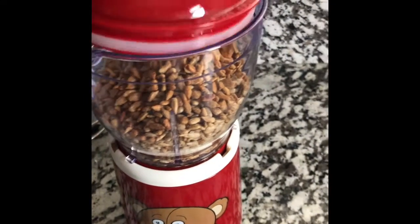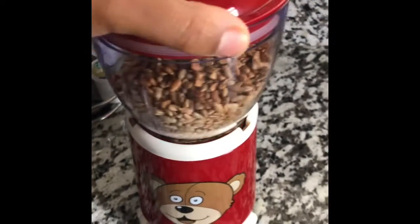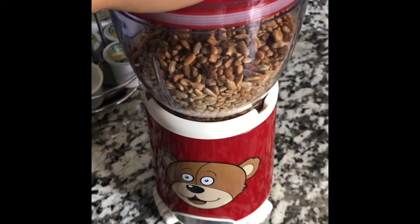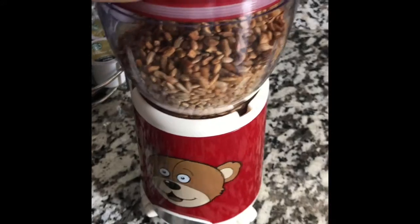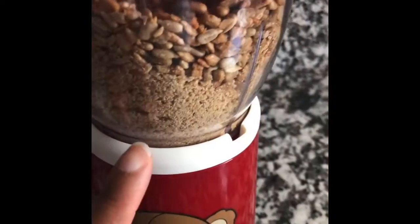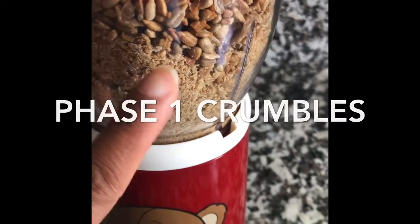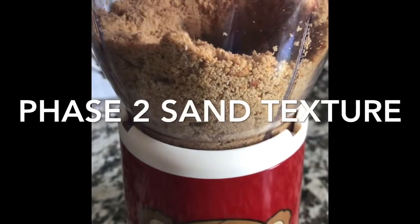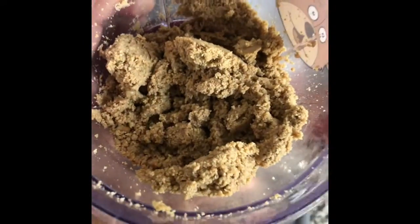Yes, I'm using my daughter's baby food maker that she used to use — my food processor is too small, so I've got to upgrade. We're going to process it into a fine, crumbly powder. Keep processing — we're not fully done, but this is how it should look at the second phase.